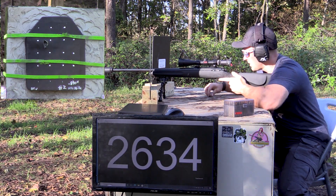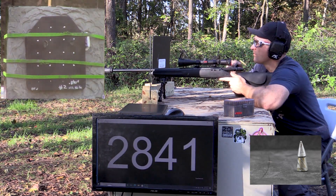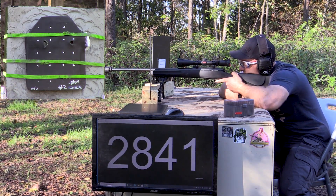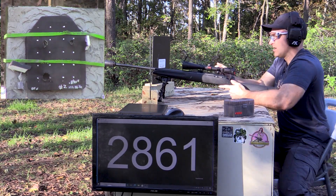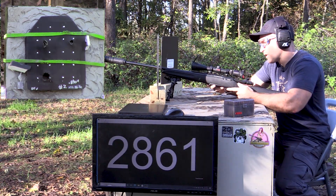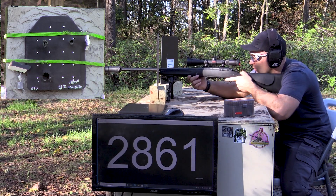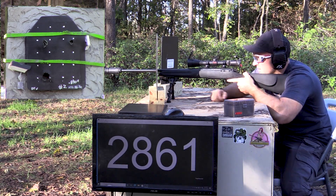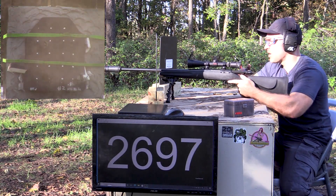Upper left first — P80. Then M80A1 — good velocity off that one, a little on the slow side; normally you see about 3,000 with this, but it is surplus. Then the API — this always makes a nice flash. Sticky brass, gotta grab the hammer. I use MKE brass and it doesn't like this chamber after being fired. Now our M80 ball shot, lower right. I'm lined up on the chronograph — let's go see what we did.